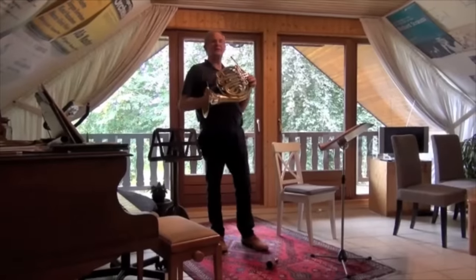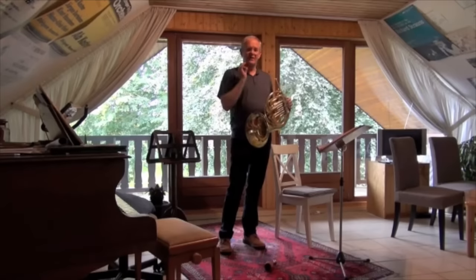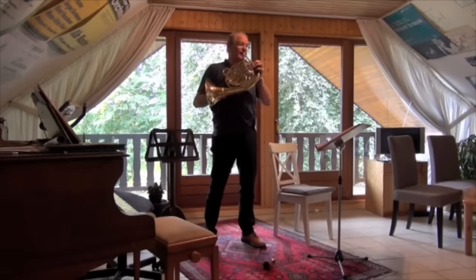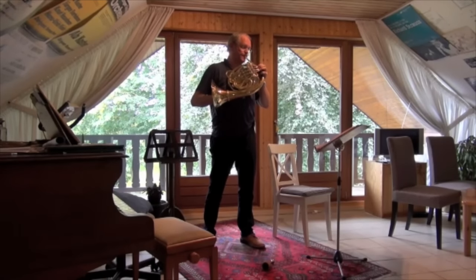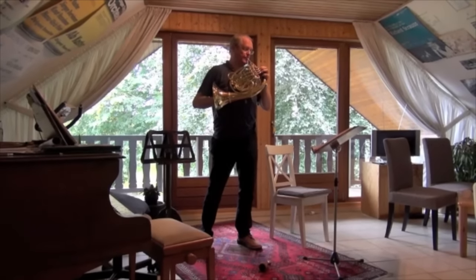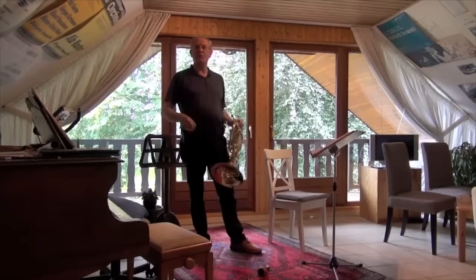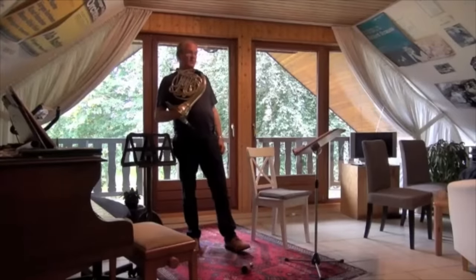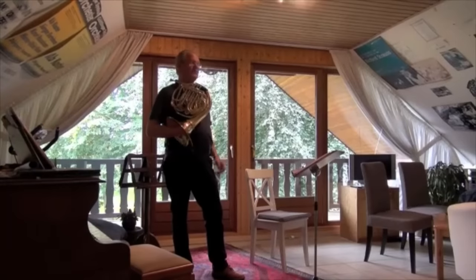Exercise number five is based on scales, and we can exercise our articulation here. Play it all in mezzo forte and not too quickly. We go on through D, E, F, and G. Exercise number six is the same thing but in harmonic minor and slurred.